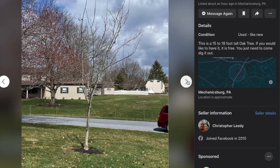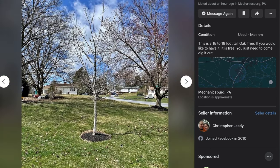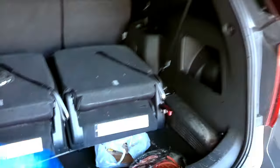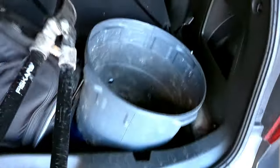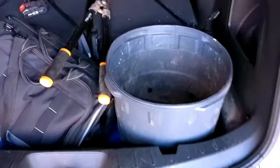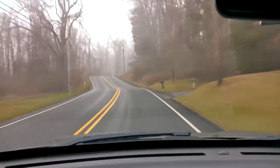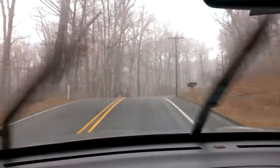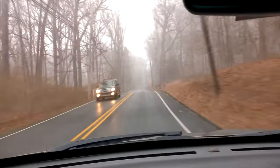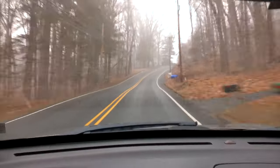Come along with me and I'll show you. Now, whenever you're getting ready to do a dig, there's a couple things you need to know. The first one is always have permission. Please don't just go digging up random trees. Always connect with the homeowner, your friend, your neighbor. Get permission before you dig.